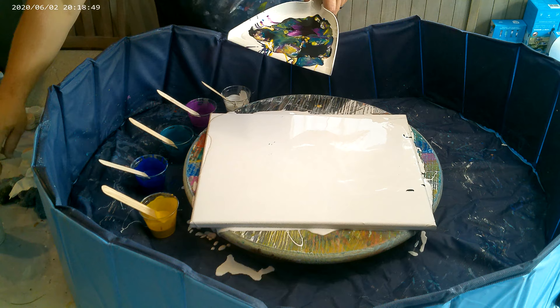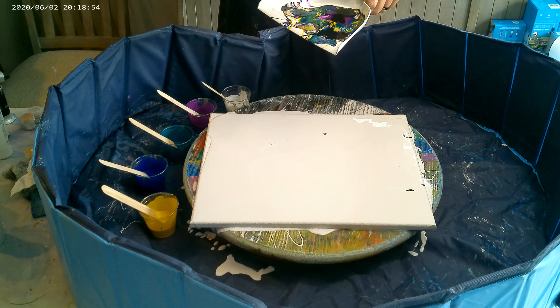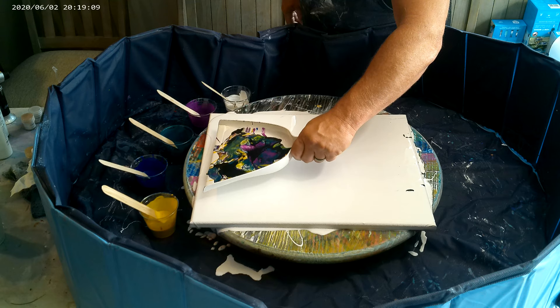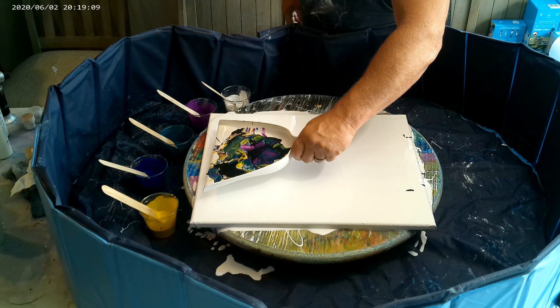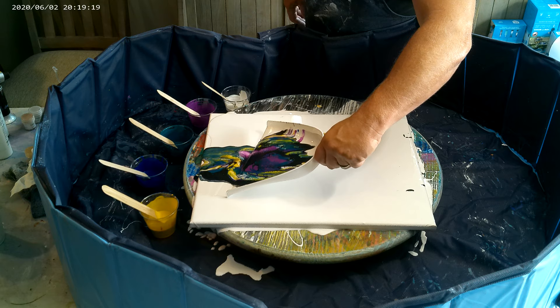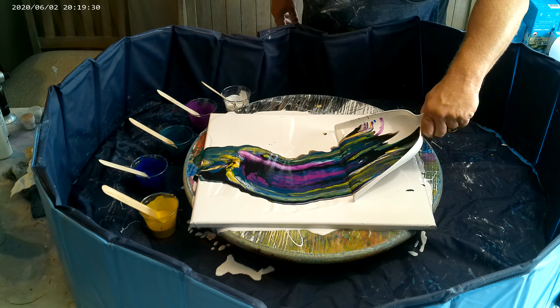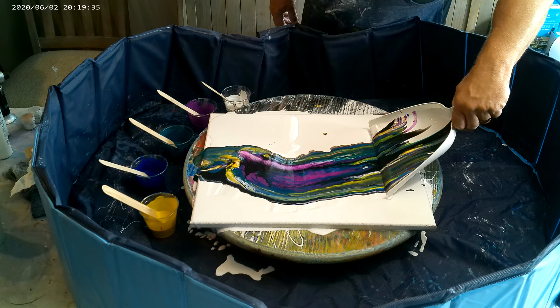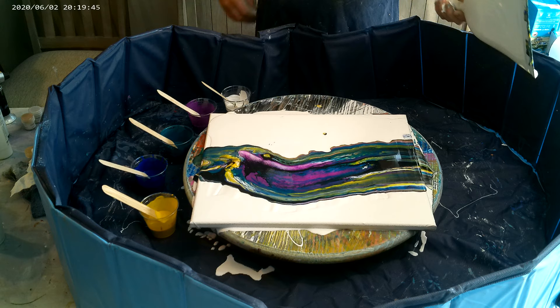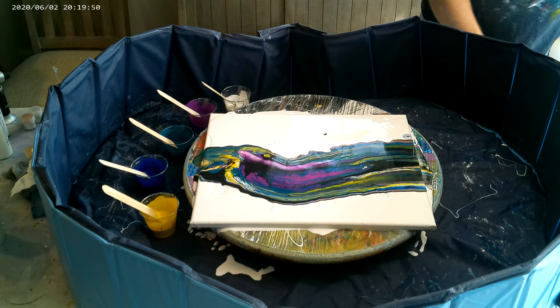It's getting a little light-headed. Now what we are going to do is bring it to the edge and slowly let it start coming down. We are going to drag all the way across. Do not bring it back over your painting — this goes off to the side.